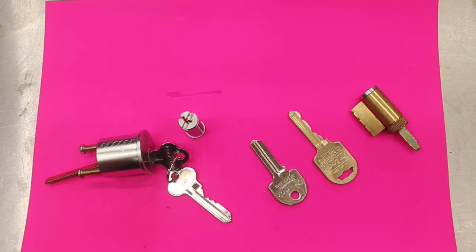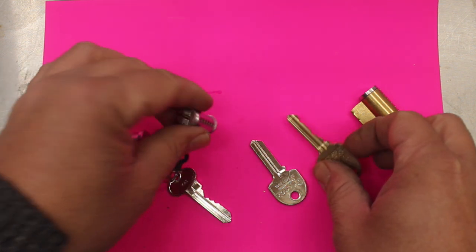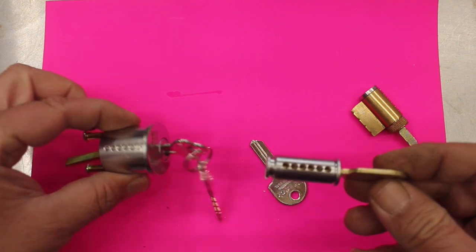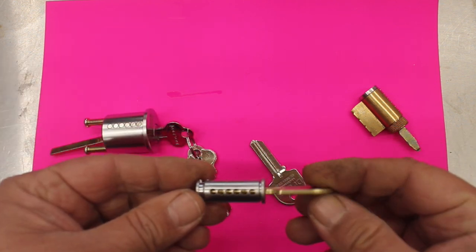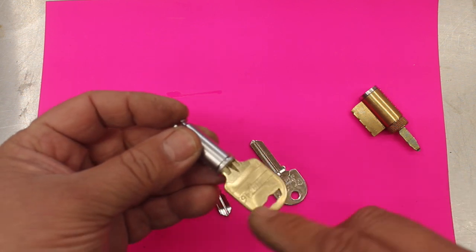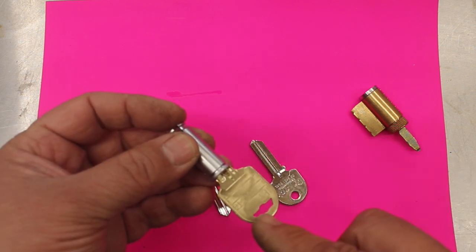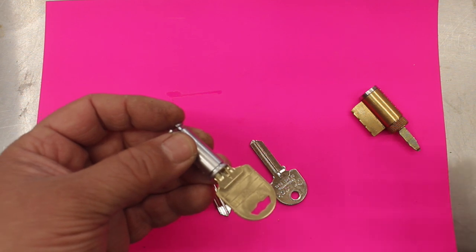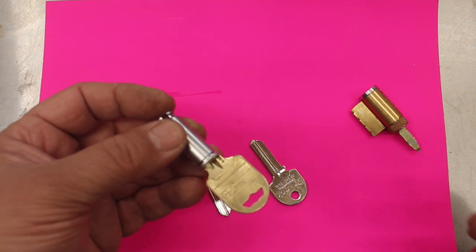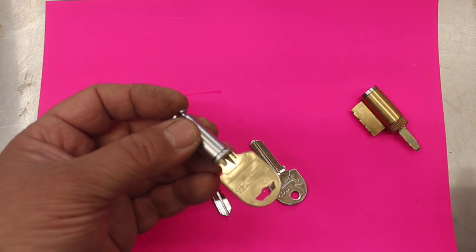That's what a security key system is — the keys work just the same with six pins in line as some of your current cylinders, which means they're more compatible with the locks we currently use. On the back of the key you'll see some numbers stamped: the first one is the system number, the second is the key number. This allows you to identify exactly which key it is — nothing worse than having a big bunch of keys that all have the same number and you can't tell them apart.